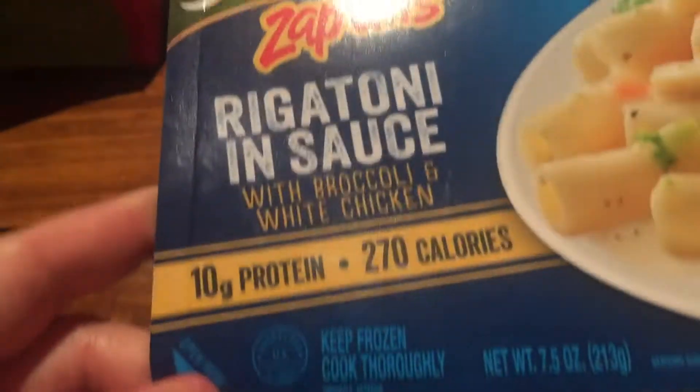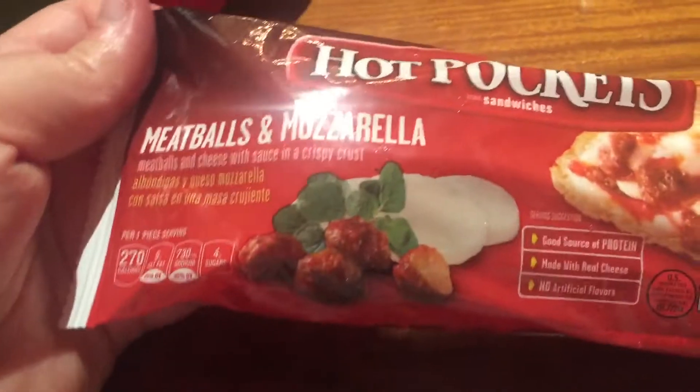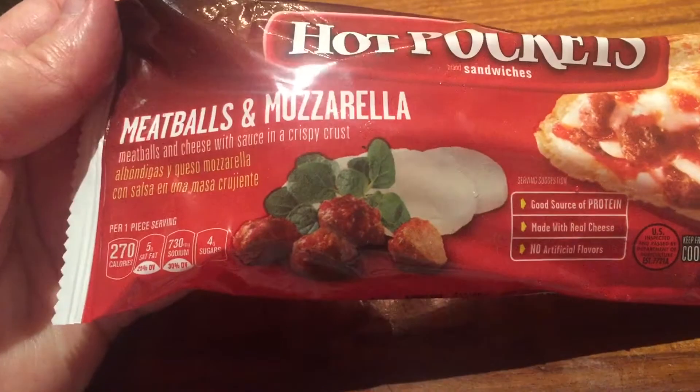Next is the rigatoni in sauce — 270 calories. That's perfect. And then there's the Hot Pockets meatballs and mozzarella, also 270 calories.